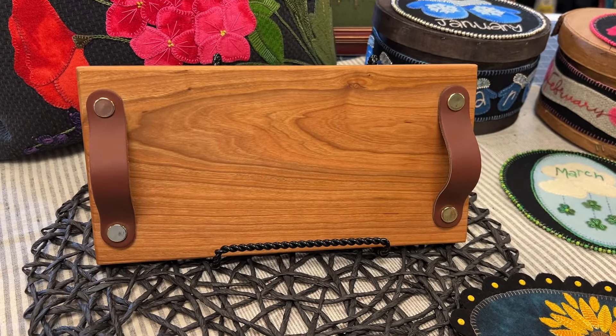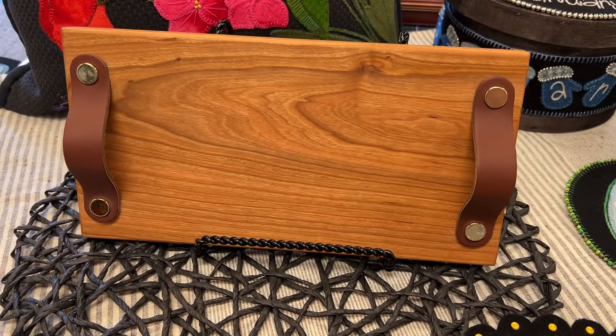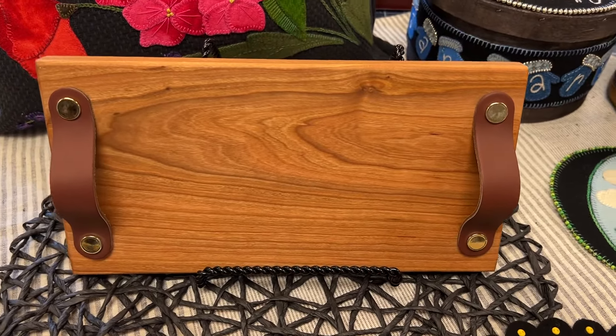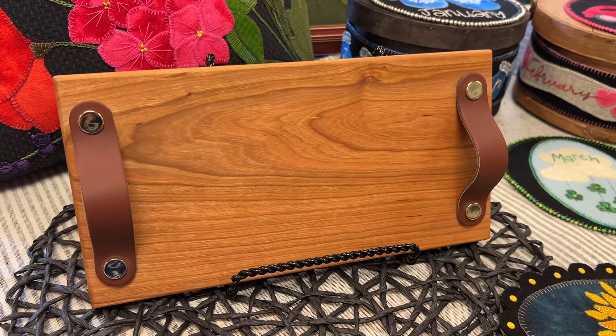Welcome to Granny's Legacy Patterns. Today we're excited to introduce you to our new little cherry display tray. This piece is the perfect display piece for your smaller wool applique projects.